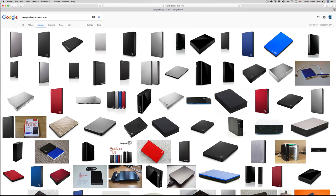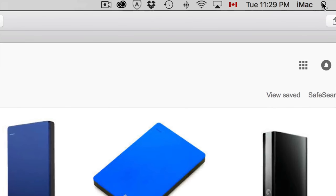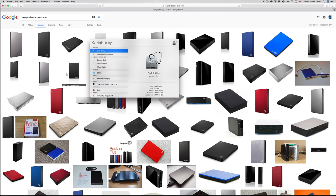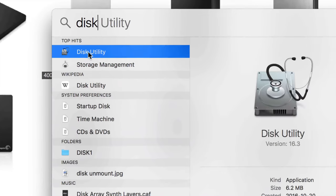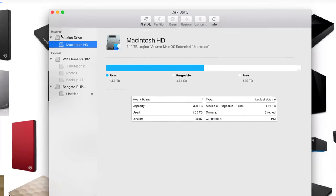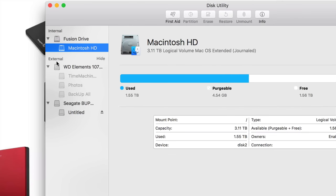Let's go right into Disk Utility. To find Disk Utility, just go to your Spotlight search — click up there and type in 'disk utility'. Once you see it, just open it up.